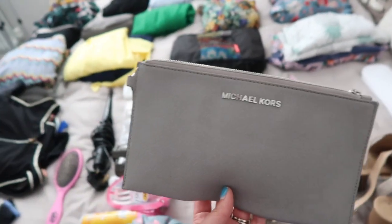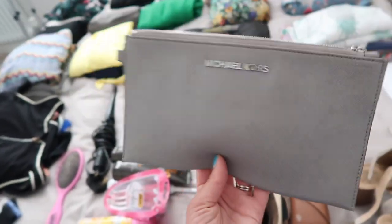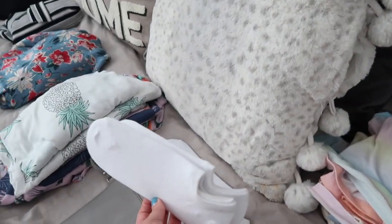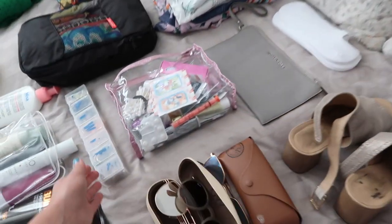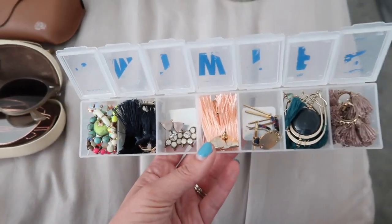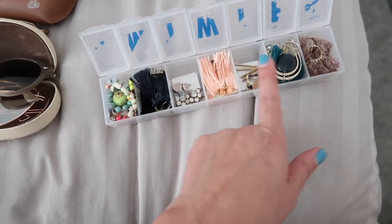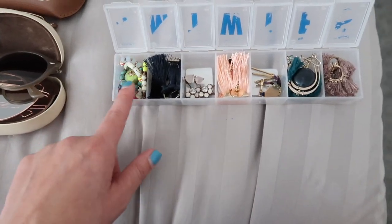I'm taking some brand new socks from Primark — I doubt I'll be in socks much, but just in case I want them. I've put all my jewelry into a little pill box, which is a really good way to store it because nothing gets tangled up. I've got bigger statement earrings in there and some little bracelets as well.